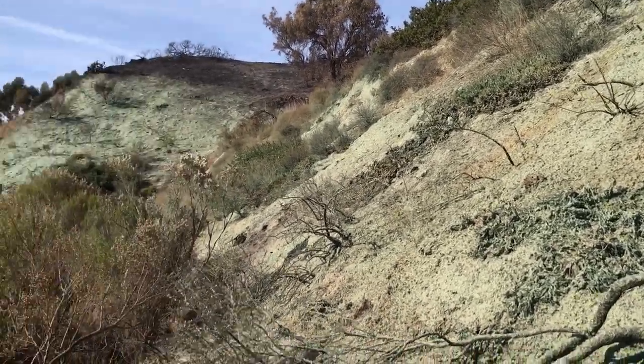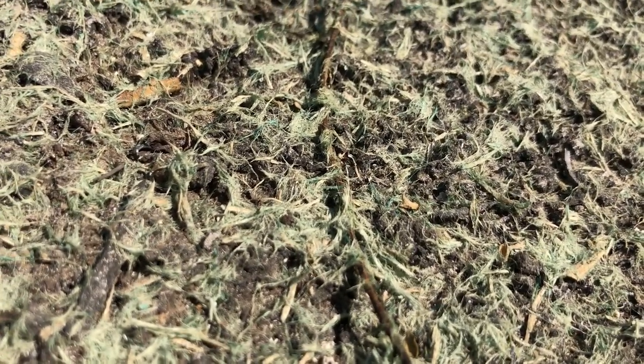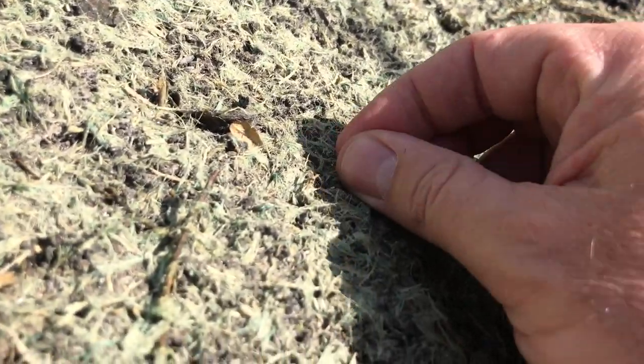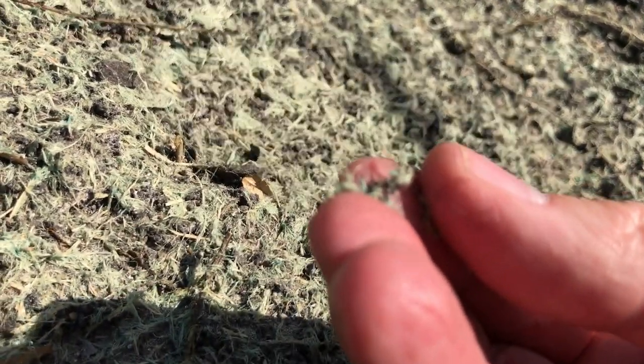What we have here is a truck that was parked here and shot this stuff. This mix is a binder, usually a cellulose matrix. If you look really close you can see seeds in it. This was whatever they had on hand, which is probably not the best — not native-dominated as we would have liked. But this is probably a fescue, and all these little guys here are grass seeds.